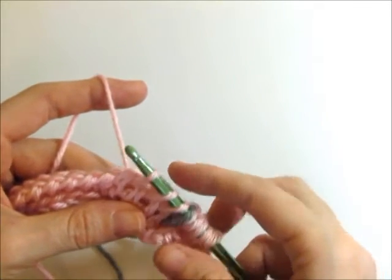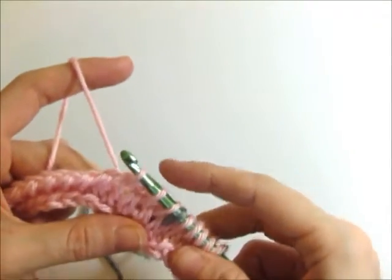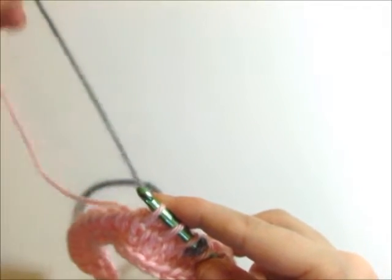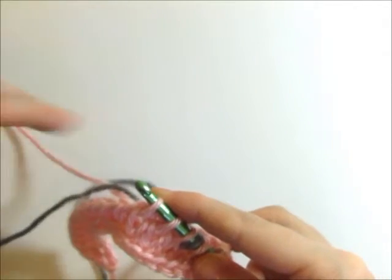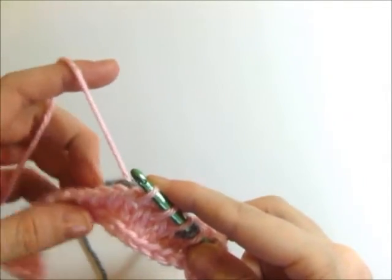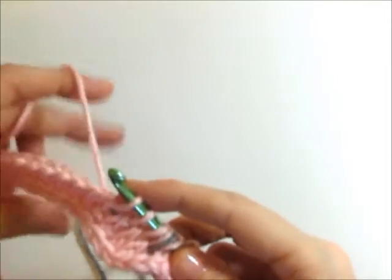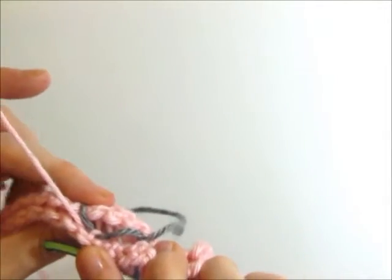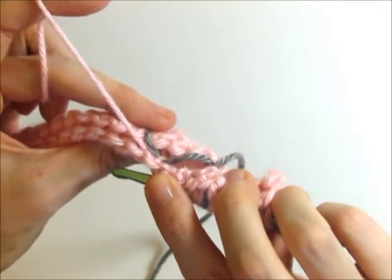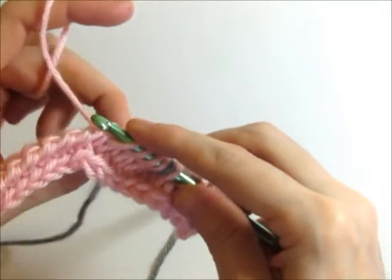Now that I've done three stitches, I'm going to carry my gray yarn over, and this is how I do that. I pick up the gray yarn and I cross it over the pink yarn, and pick my pink yarn back up. Now I'll just continue to make a stitch, and that kind of ties that down onto the back. I do this loosely so that it doesn't pull my stitches too much.